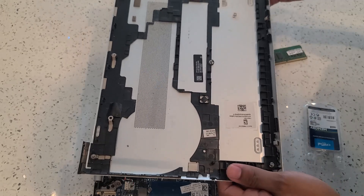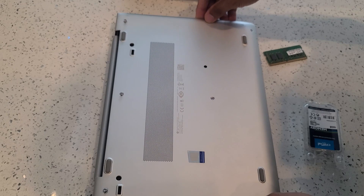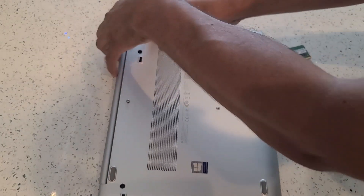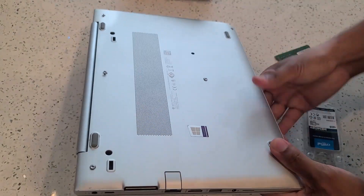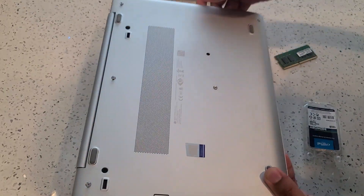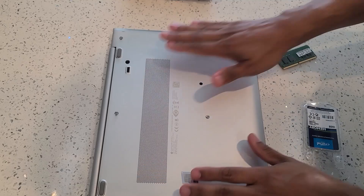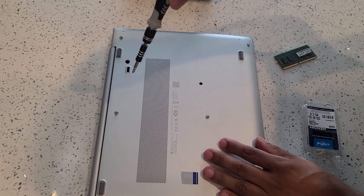We can go ahead now and place the back panel back on the laptop. Just lay it over the laptop and apply some pressure so that the back panel is completely secured back on. Press on all the sides to make sure that it's completely in — you should hear some clicking sounds. If you're no longer hearing any clicking sounds it means you've applied the back panel correctly. Now you can go ahead and proceed with tightening all the screws.